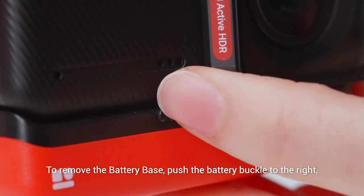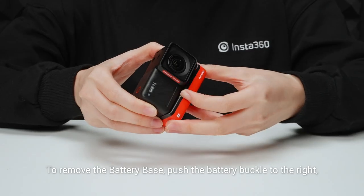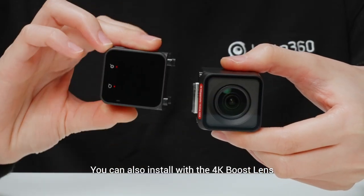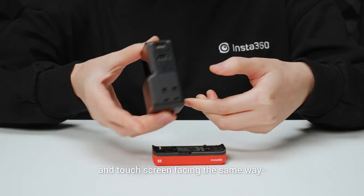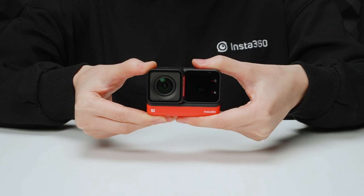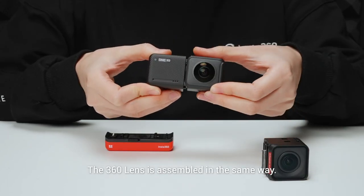To remove the battery base, push the battery buckle to the right, then pull the battery base off. You can also install with the 4K boost lens and touchscreen facing the same way, perfect for selfies and vlogging. The 360 lens is assembled in the same way.